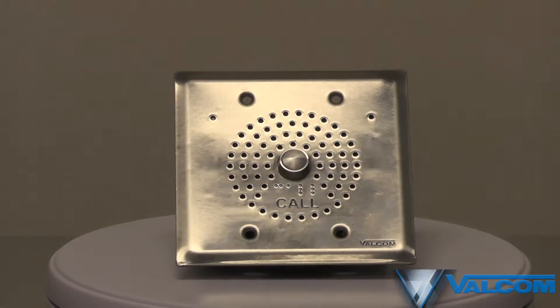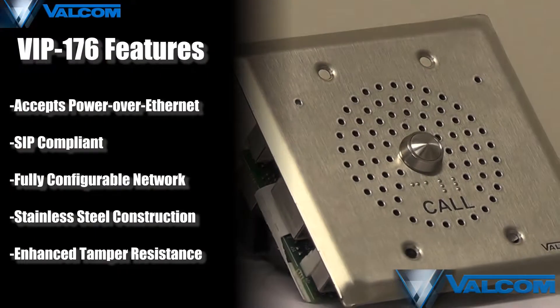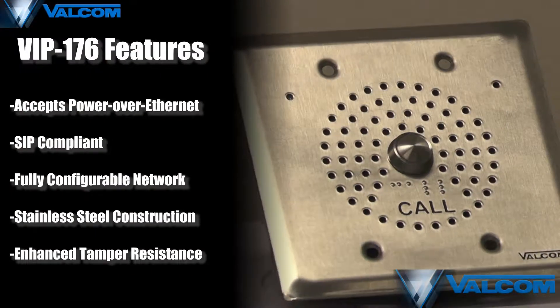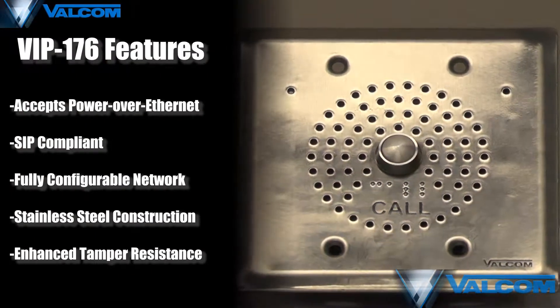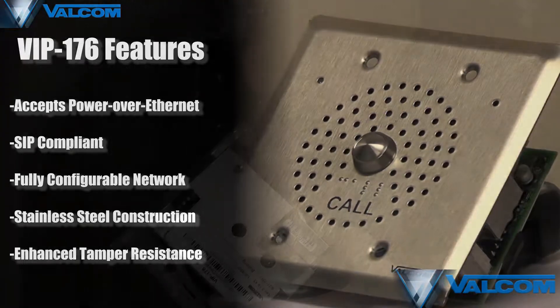The VIP 176 is a SIP door intercom that can be used in any IP telephone system. It comes with many features such as call status LED, multicast, power over Ethernet, and more, making it a great choice for your IP telephone system.